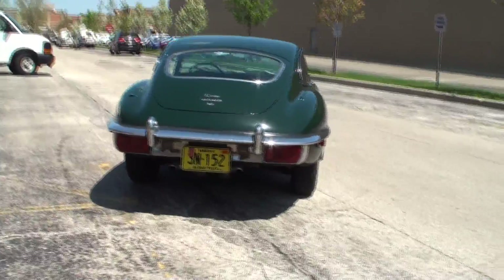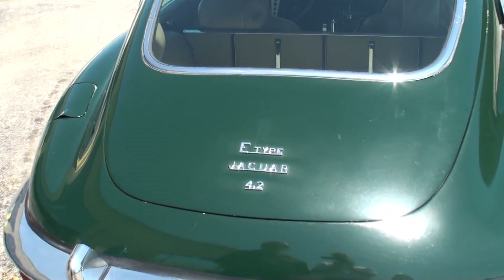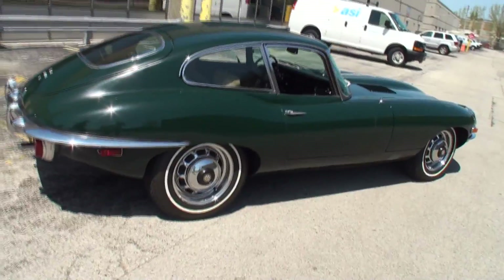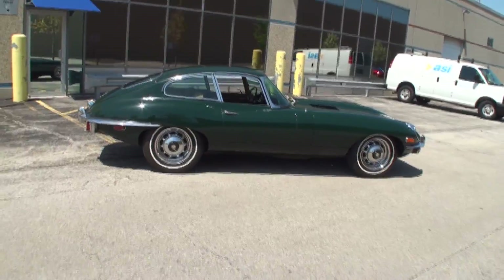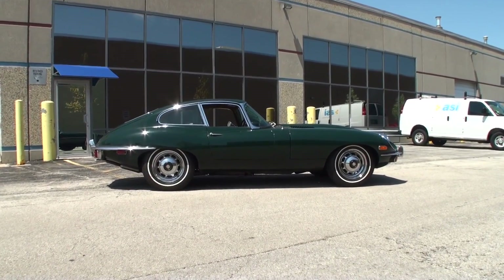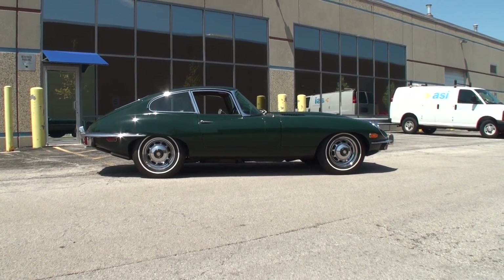You've had this one since 2007, so almost 12 years now — a little bit of a member of the family. And you've never had this car to a Jaguar dealer; you like to do all the work yourself. I've done all the work. I sent the water pump and alternator out to be rebuilt, but I did the R&R. I'm a hands-on guy. I like to work on my own cars, and when people ask who my mechanic is, I say I do my own work.